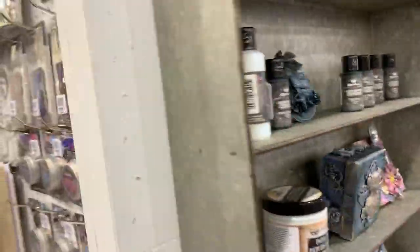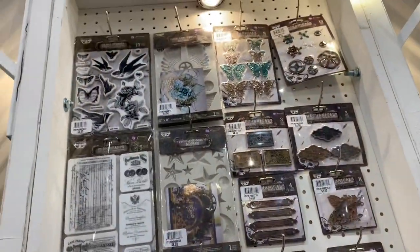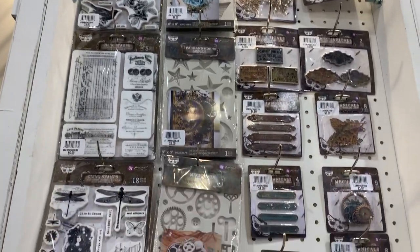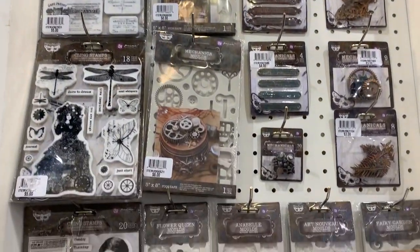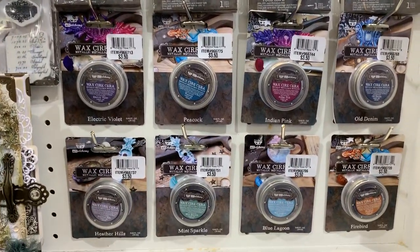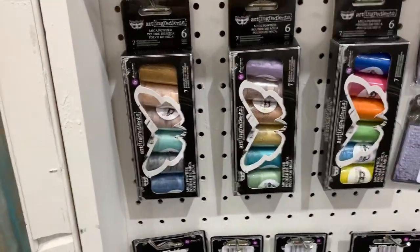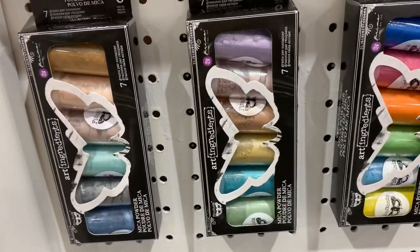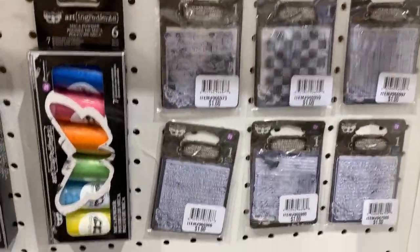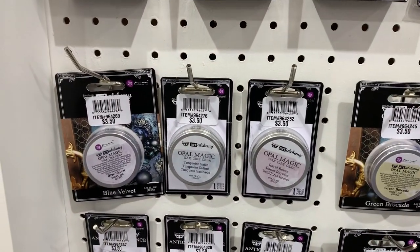There are some more projects over here — these are all the new metals and stamps. Oh my god, these are stunning — I want them all and I do not have them. These are the new waxes — oh my god, they're stunning. And finally the new mica powders. Look at these bright ones — they're very bright. We have all the stamps, the mini stamps.